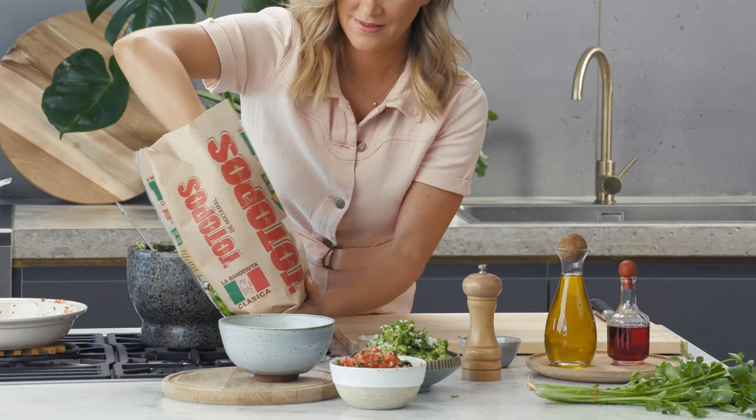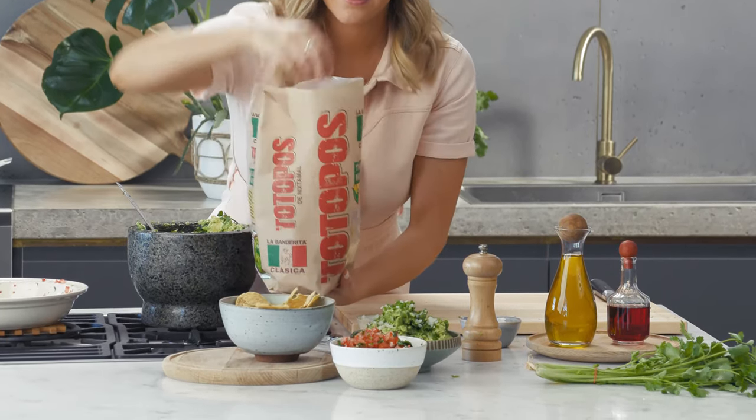And to scoop up this delicious guacamole and salsa, you'll need some authentic corn chips. These are totopos.